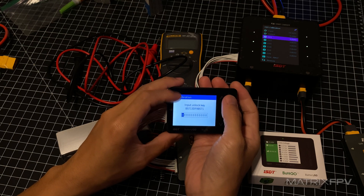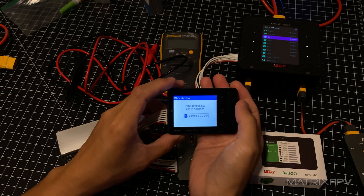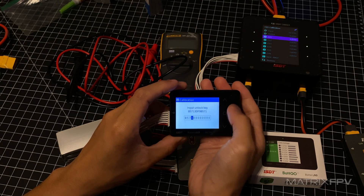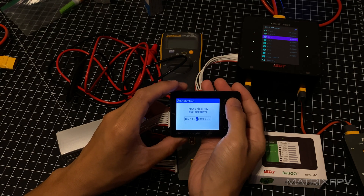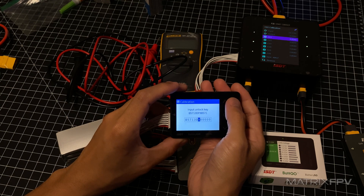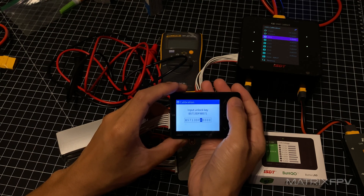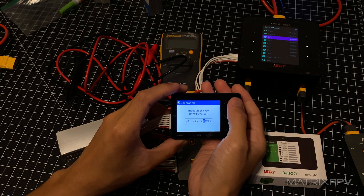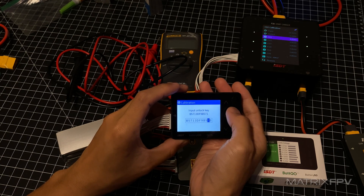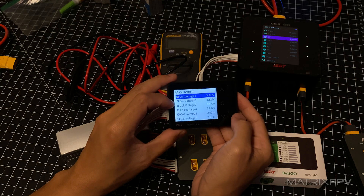You're going to input the unlock key, which I think is unique for each device. Use the arrow keys to input your values. This is mainly to discourage changing any settings or parameters — it's a bit annoying, and I didn't see this step mentioned at all in the manual, so I had to dig around online to figure it out. Then press the circle button with a long press, and you'll get to the calibration menu.